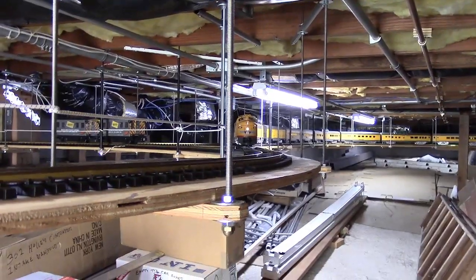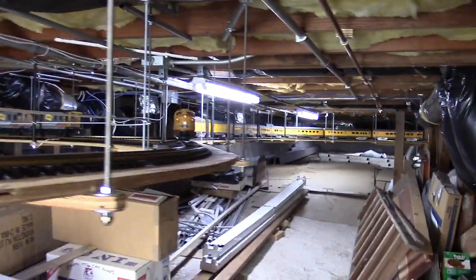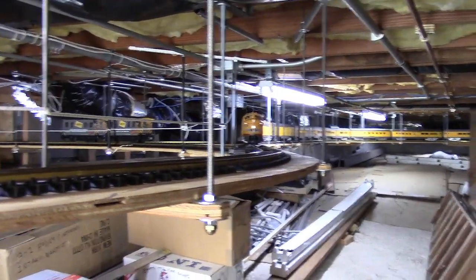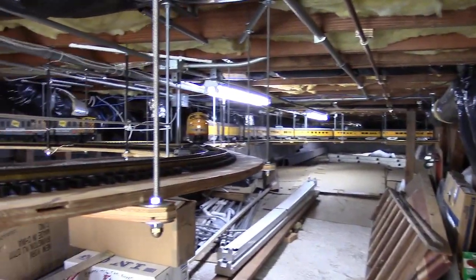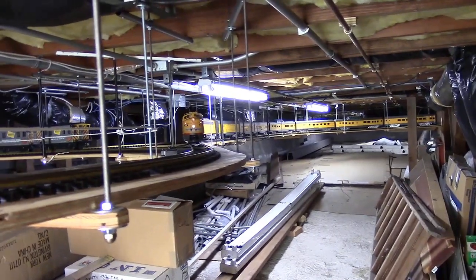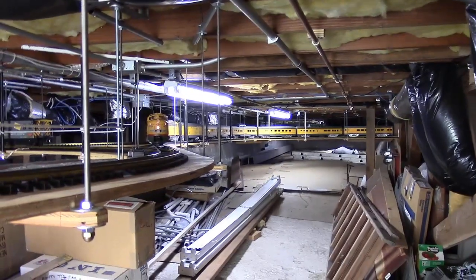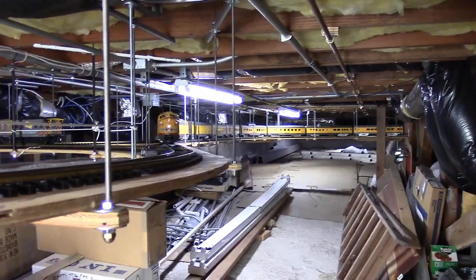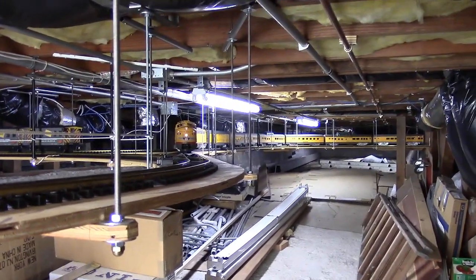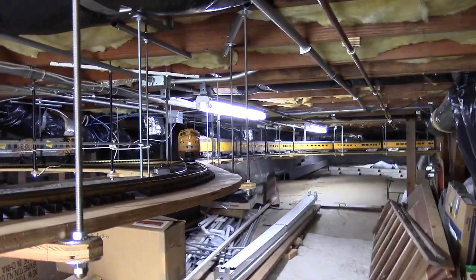Today is March 19th, one day before the first day of spring. This is Ted Descaris and I'm going to demonstrate my Union Pacific All Aristocraft E8 locomotives — two E8 locomotives and seven cars. The cars have all been lowered by about a third of an inch, a little more than a third of an inch, which is actually three hundred fifty thousandths, so that they line up nicely with the engines.